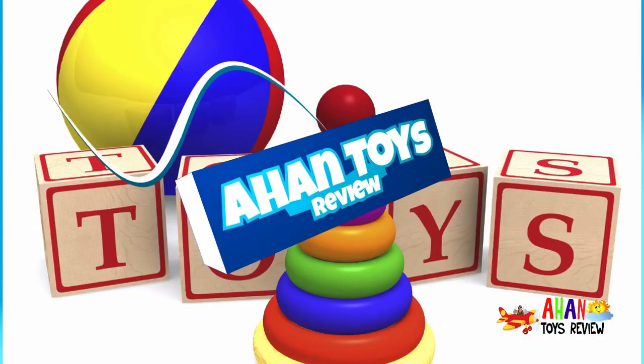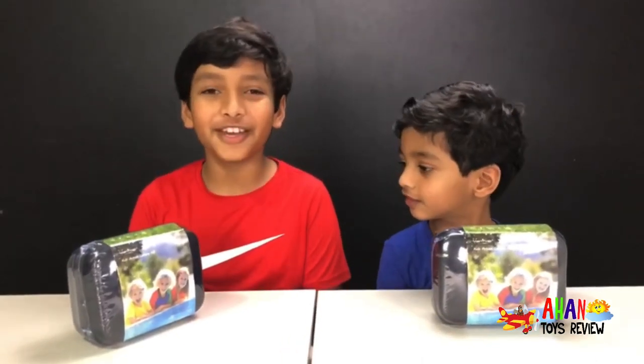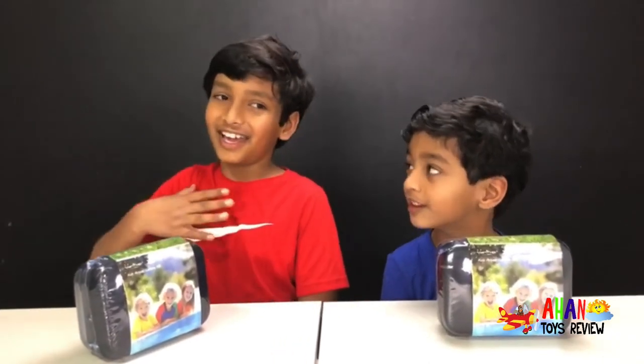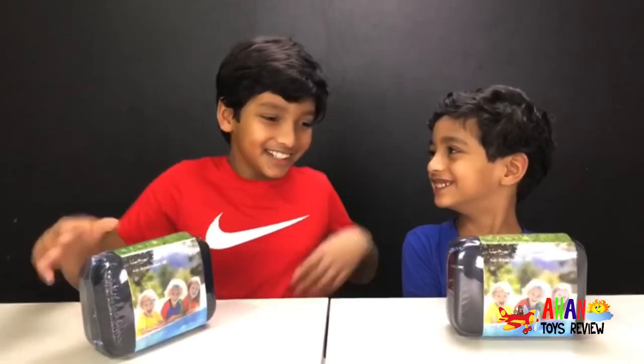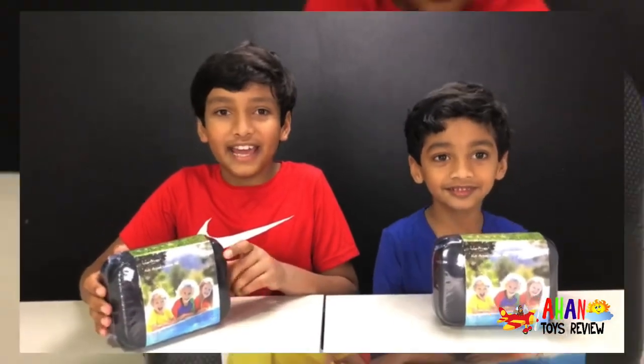Welcome to Ahan's Toys Review. Hey guys, welcome back to Ahan's Toys Review. It's me, Ahan — and Ahan's Toys! Today we're back with the Vantop Kids Action Camera K-8.